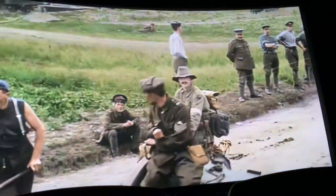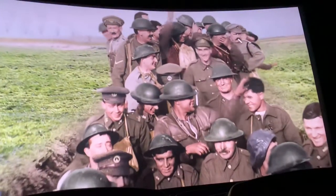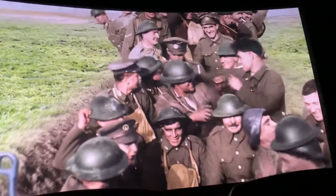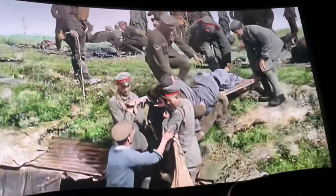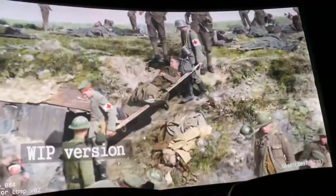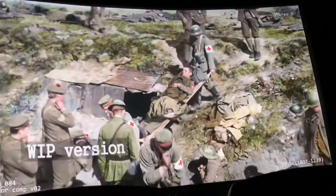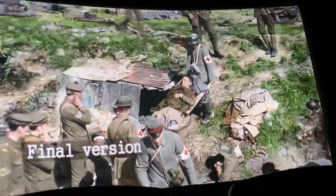The thing with the colourisation that surprised me most was that the absolute hardest thing to colourise was the grass. Grass and dirt — the actual environment. You think grass is green, but it's a multitude of different shades. If you get it wrong, it's wrong. You might have a little leeway with a German tunic or a British helmet colour in terms of what audiences might think, but everybody knows what grass looks like. So with the environment, there isn't anywhere near the latitude there was with the uniforms.